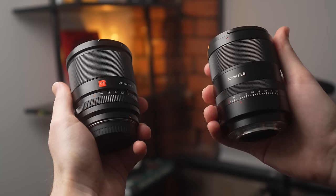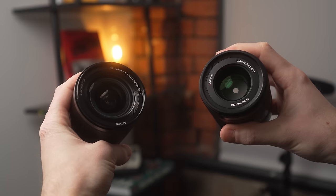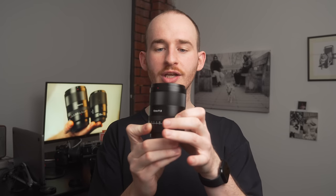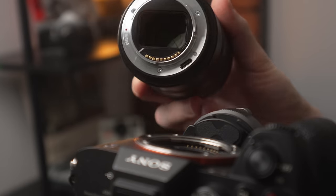Similar to the Viltrox, the Seven Artisans also features an aperture ring. However, they decided to make this clickless, so that you never have to worry about what actual f-stop you're at — and you can slip and change the aperture without meaning to very easily. And also, similar to the Viltrox, on the lens mount, this features a USB-C port.